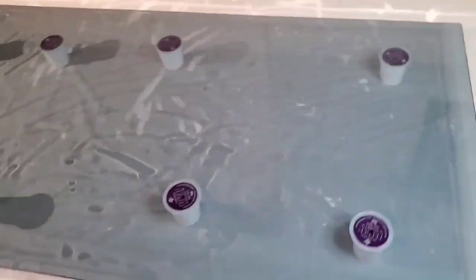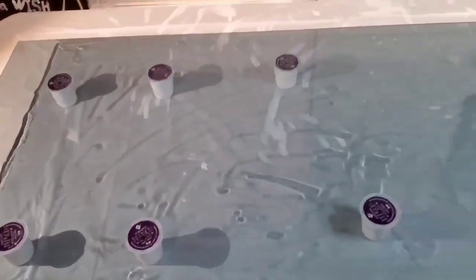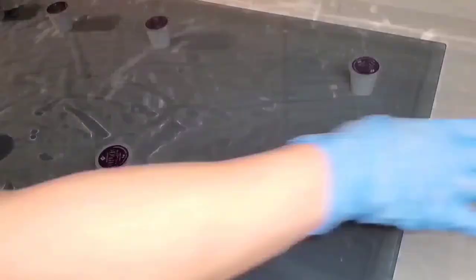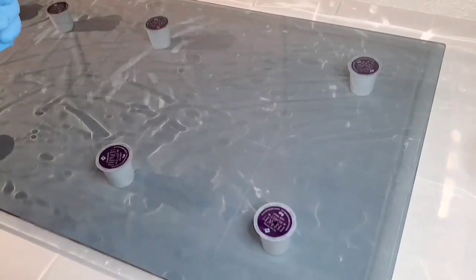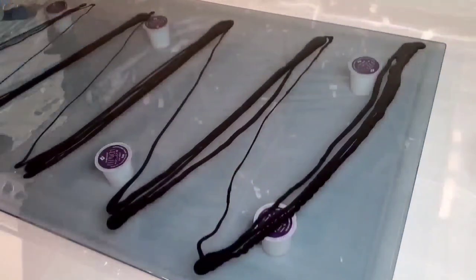Welcome back everybody, this is Mandy and this is going to be a resin project. This is the second time I've done this voiceover — I somehow deleted it — so sorry about the wacky view and wacky lighting. This is a 20 by 48 inch piece of glass.